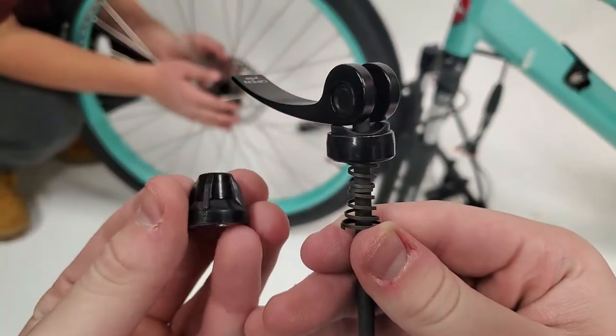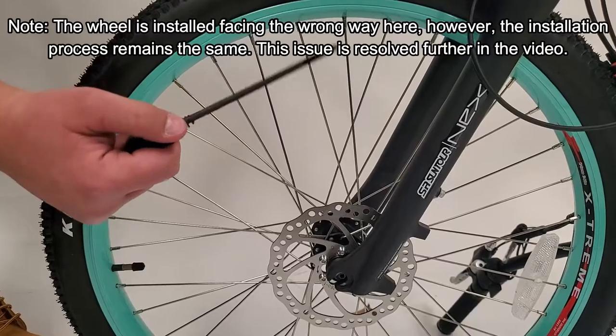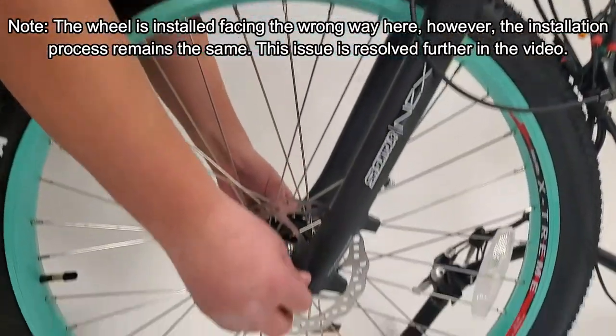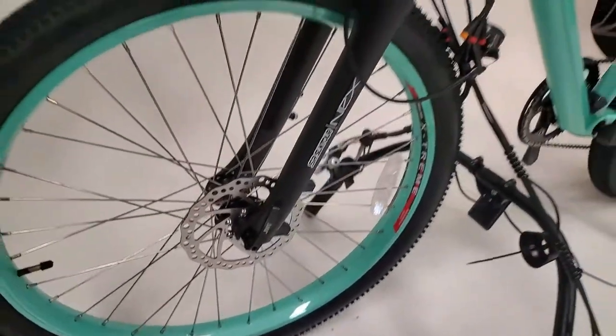We'll be starting off the assembly by installing the front wheel using the parts shown here. To install the wheel, start by properly lining it up and inserting the rod as shown. Make sure to put the spring on the opposite end of the rod, then simply screw in and secure the rod using the included piece.